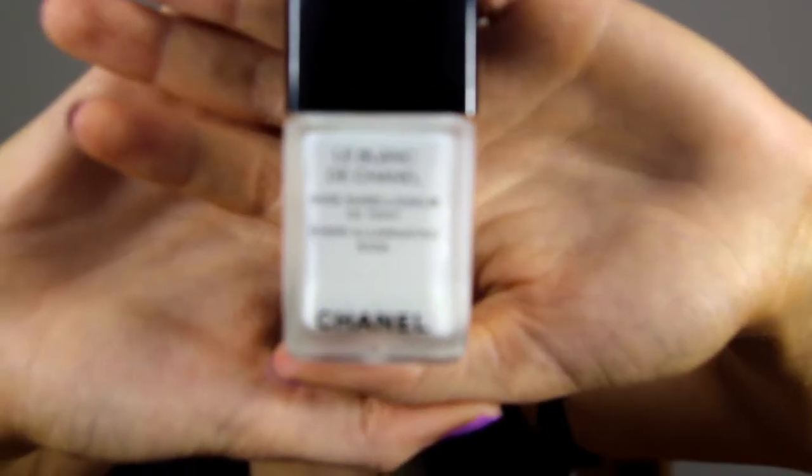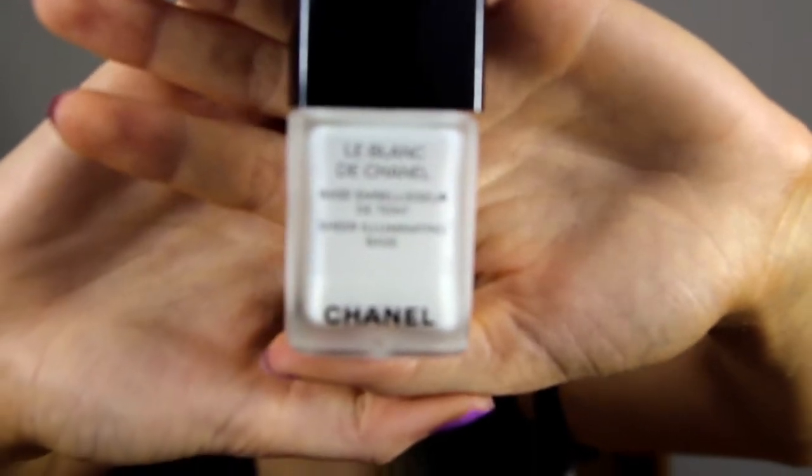So if you want to know how to complete this look, then keep watching! To start off, I've already moisturised my skin and next I'm just putting on some primer. I'm using this Chanel Sheer Illuminating Primer. Next I'm going to be applying my foundation and just blending that out with my beauty blender.